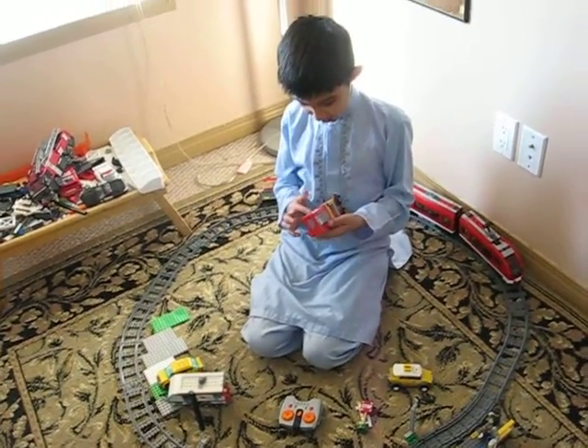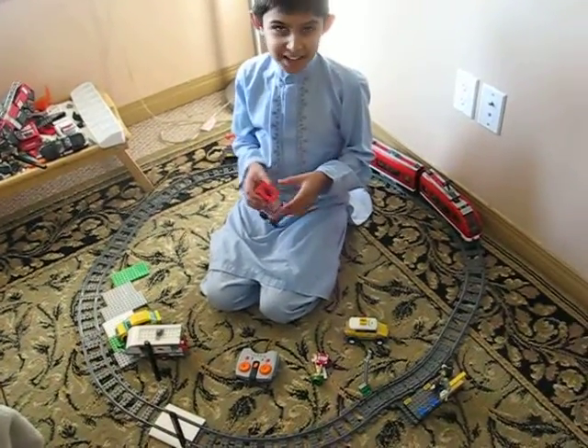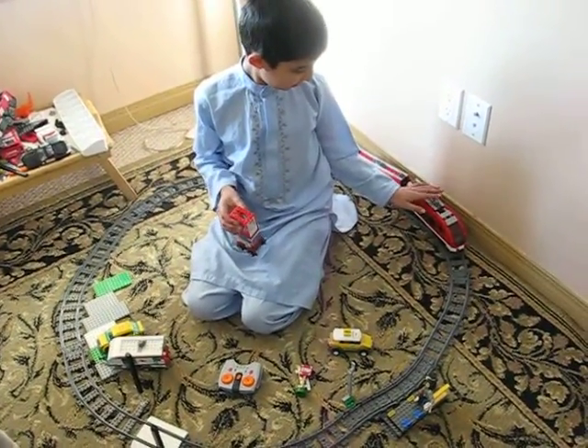Hello! On Saturday or Friday, I bought this passenger train.